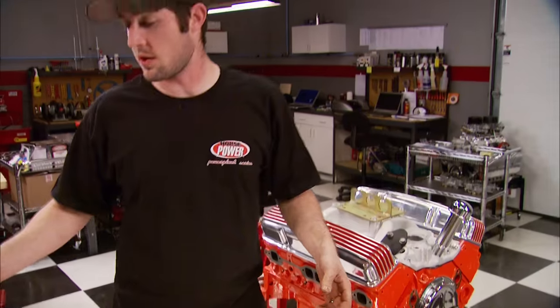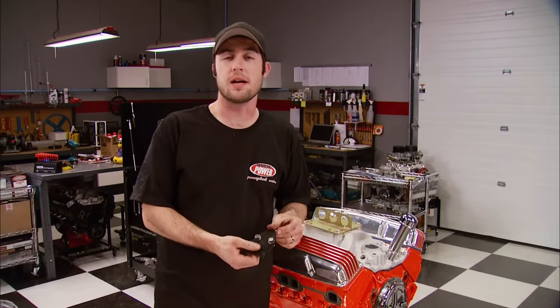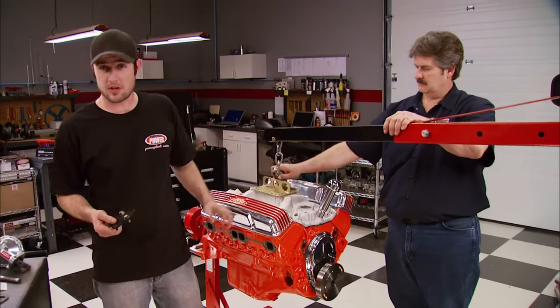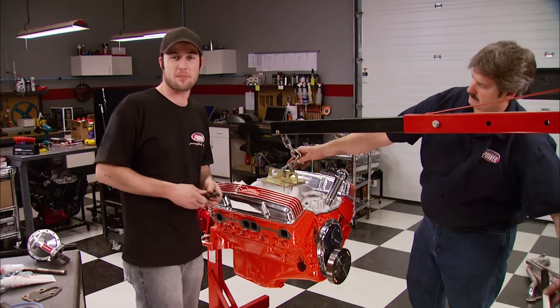When Kevin and Ryan get their motor back, they're going to run this Edelbrock mechanical fuel pump, but since we're going to run the motor on the dyno we'll just install a block-off plate. When we get back you're going to see this motor finished off in the dyno room and we'll make some pulls.